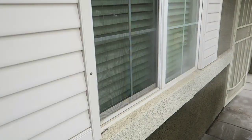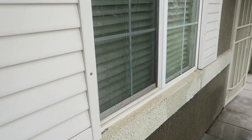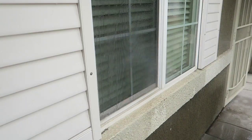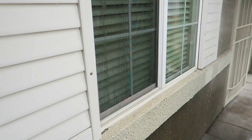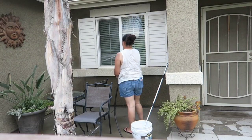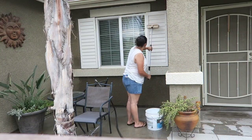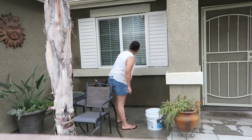So now I am going to go ahead and start hosing down the windows — you can see a little bit of how dirty they were. There are some parts I am trying to show you guys but the camera just doesn't pick up exactly how dirty everything is. But I am just going to go ahead and hose down the windows and the shutters and then quickly wash those with a brush and some soap from my bucket.